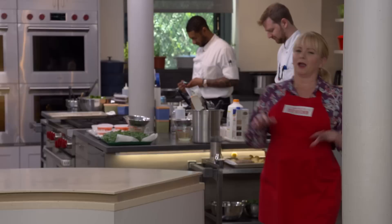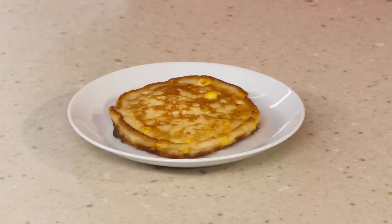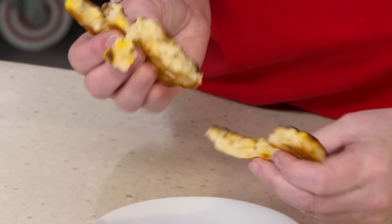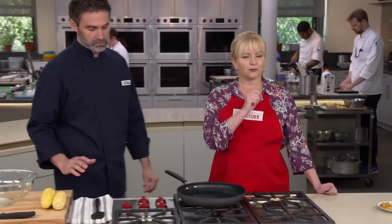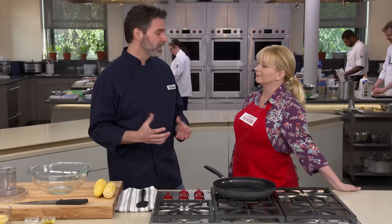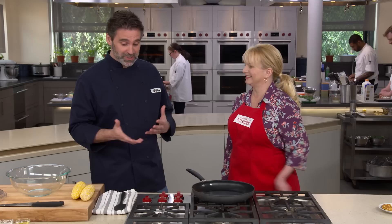Let's get something straight — a bad corn fritter is not crispy at all; it's nothing more than a squishy pancake with a few corn kernels thrown in. We're going to do a lot better. The problem with achieving a perfect corn fritter — crisp exterior, moist interior, big corn flavor — was the flour that binds everything together. Too much flour and it's bready like a pancake; too little and it falls apart. The solution was in front of us the whole time: the corn itself.